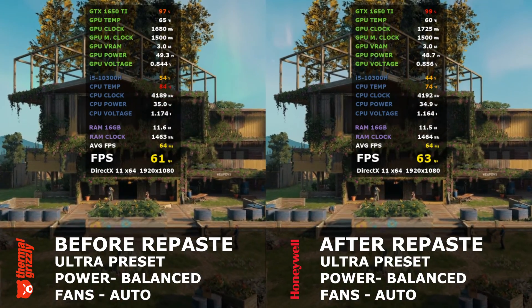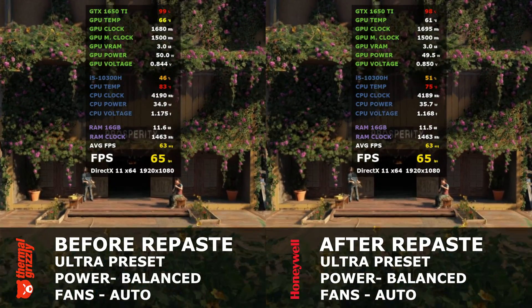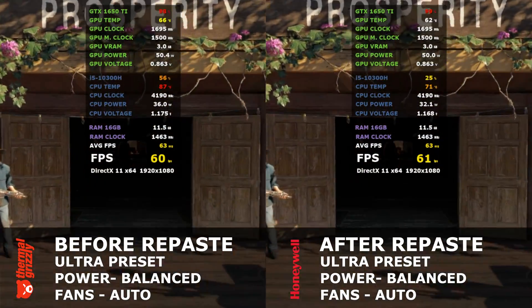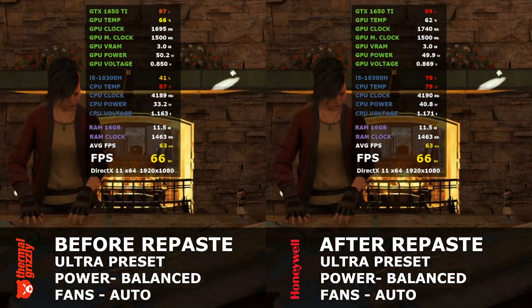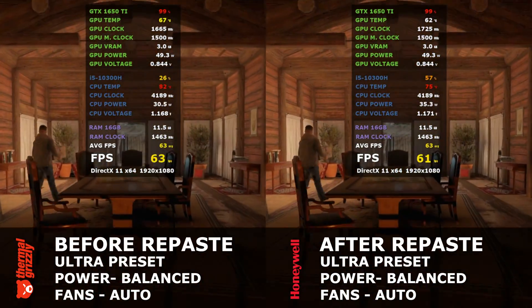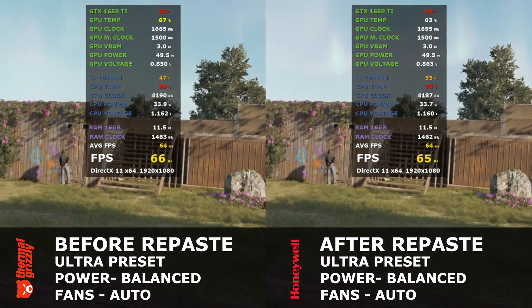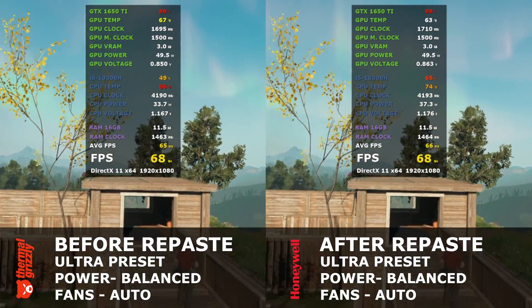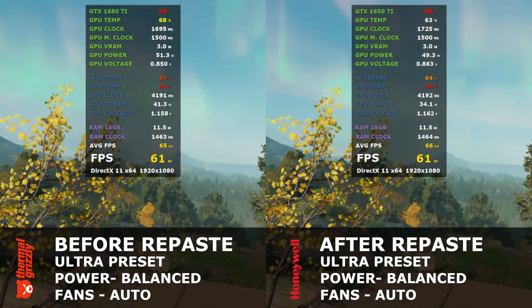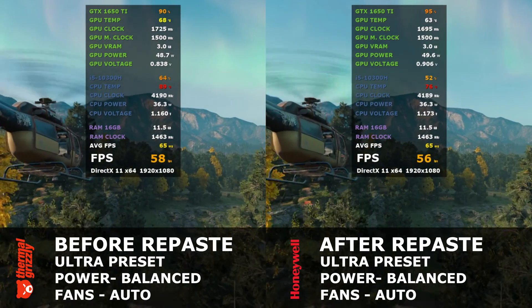The first test uses New Dawn as it really stresses the CPU. The left is Thermo Grizzly Kryonaut and the right is Honeywell PTM7950. Settings: graphics on ultra, power on balanced, fans on auto. This is incredible — I'm seeing temperature differences as wide as 14 degrees in some areas. You can easily say there's a decrease of 10 degrees on average for the CPU, and even the GPU is down by 5°C.